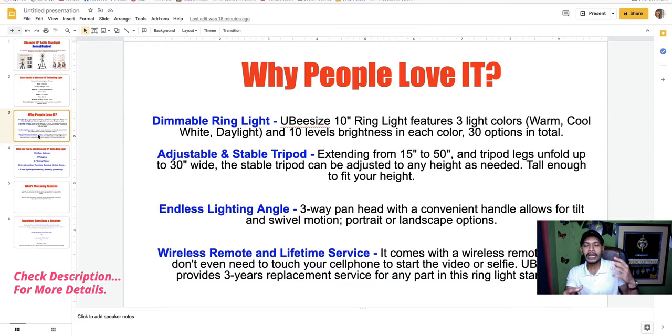For endless lighting angles, you get a 360-degree pan head with a convenient handle that allows tilt and swivel motion, plus portrait and landscape options. It comes with a wireless remote so you don't even need to touch your cell phone to start videos or selfies. UBeesize also provides three years of replacement service for any parts of the ring light.